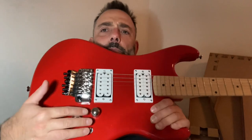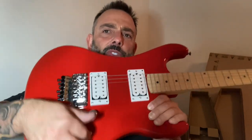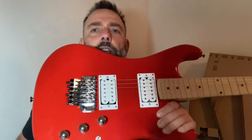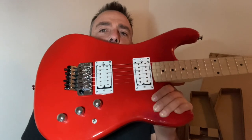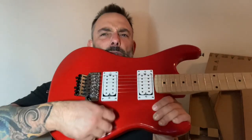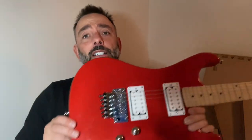This little toggle switch I'm not a massive fan of either. It's a bit awkward to change the pickup selection if you want to switch between them. I don't change it that often, but I do like to change it a little bit. That's a little bit fiddly. I don't like that. So yeah, there we go. Bye bye.